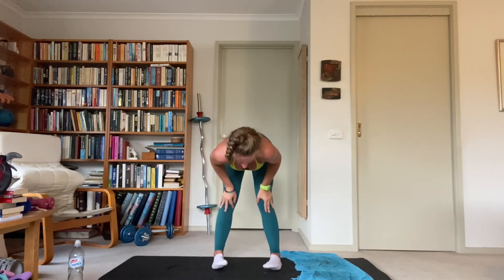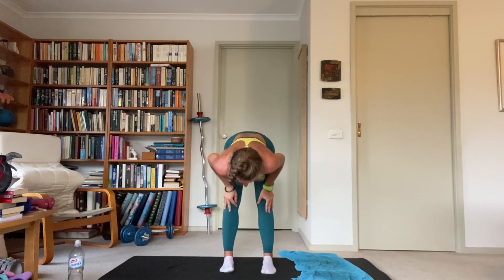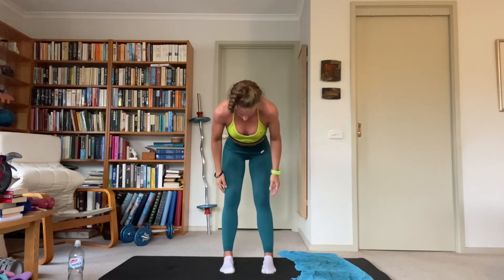Heel-toe those feet in so they're directly underneath your hips, and slowly stand up — and we are done! Great work on completing this 33-minute full body high intensity interval training cardio workout and dynamic stretch cool-down. If you followed along at home, I'd love to hear your feedback — it is always appreciated. Keep your eyes on the page for more workouts from me over the coming weeks. Catch you guys!